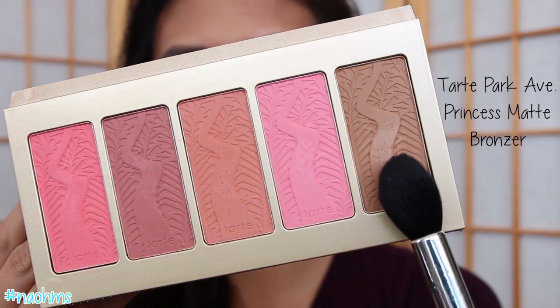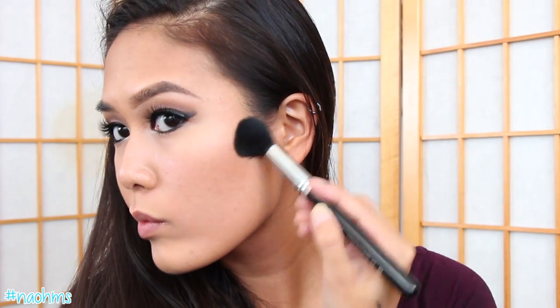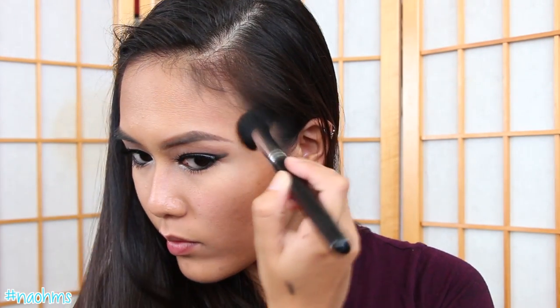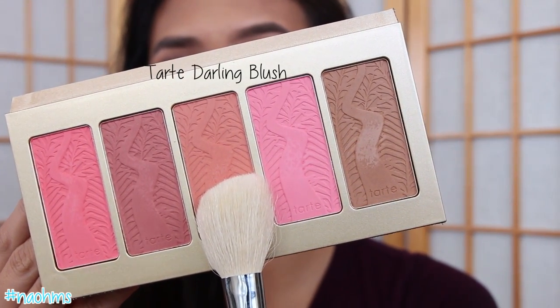For the cheeks, I'm using this gorgeous holiday palette from Tarte. I'm using their Park Avenue Princess Bronzer to contour my face — and by the way, I reviewed this palette on my blog, so if you're interested I will post the link down below. For blush, I'm using the middle shade called Darling, swiping this on my cheeks and dragging it backwards with an angled brush.